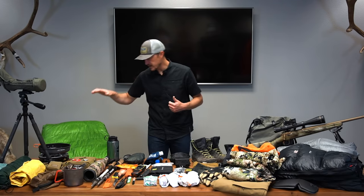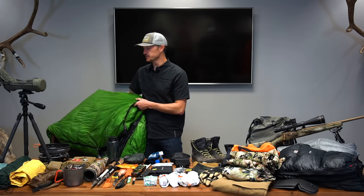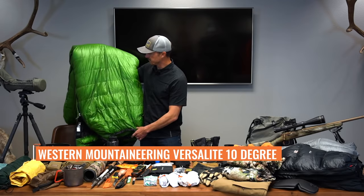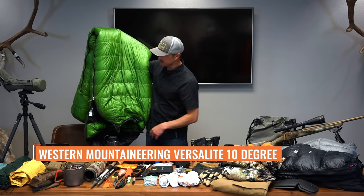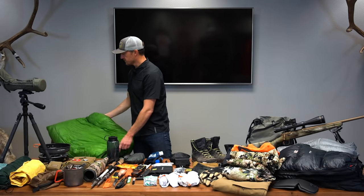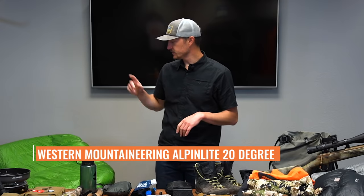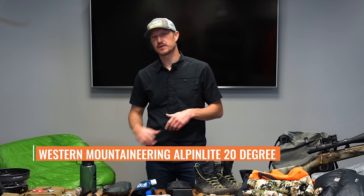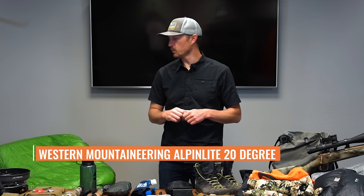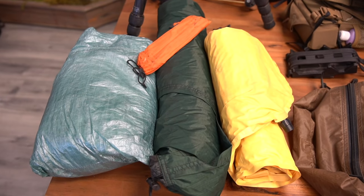First I'm going to touch on my sleeping bag. This green sleeping bag has been a staple for me the last few years — this is the Western Mountaineering VersaLite, a 10-degree bag, long version, just over two pounds. My son is actually going to use the Western Mountaineering Alpenlite, which is a 20-degree bag at one pound 15 ounces for the regular version. Those two are going to be the ones we take.